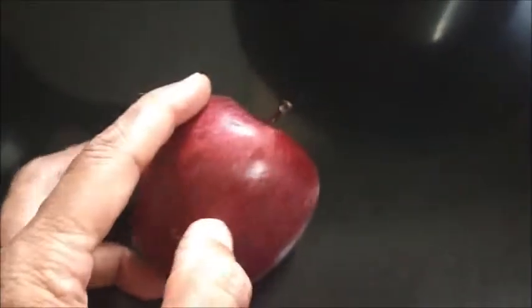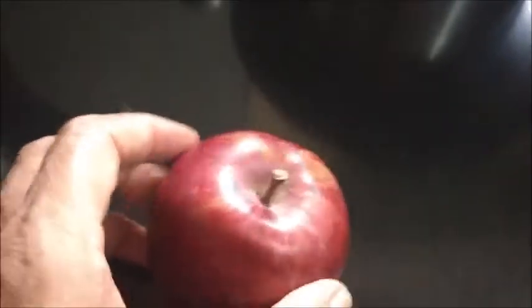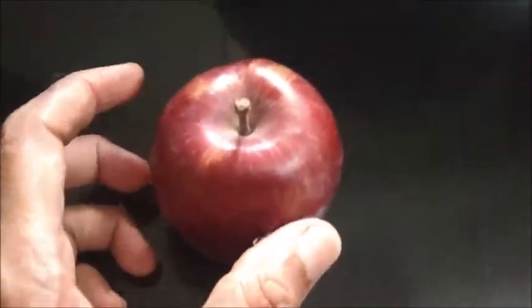Hi viewers, welcome to Rasan and Sewing. Today I am going to make a pickle out of this apple. This apple is very hard and not tasty at all, so nobody is eating it at home. I made chutney out of this once, and now one apple is remaining, so I am going to make pickle out of this.